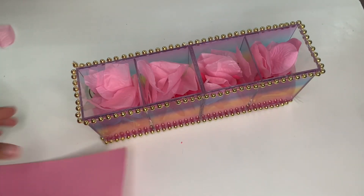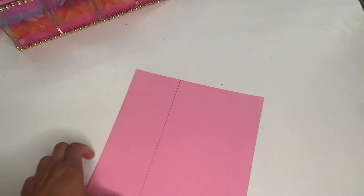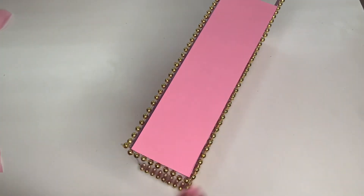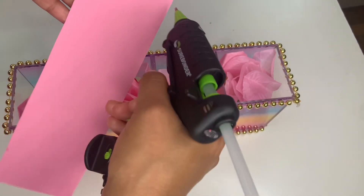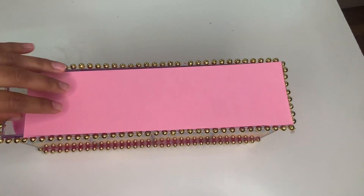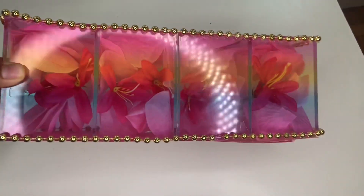Grab a piece of pink paper, measure it to the collar, mark it down, and cut it out. You're going to need two of these — I didn't show this in the video, but put one from each side, because you'll have a gap in between otherwise. You could also just put one in the middle, but make sure the petal doesn't come out. Make sure to place two for each side, just like that.